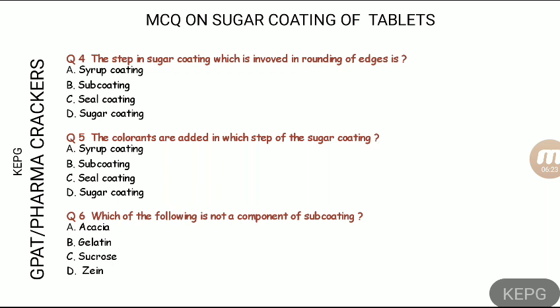For the seal coat, the polymers used are shellac and zein. These are the key components of the seal coat. That concludes the answers for questions four through six.